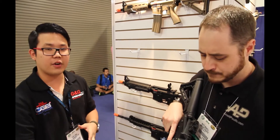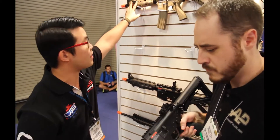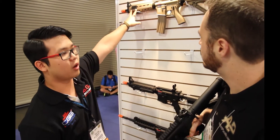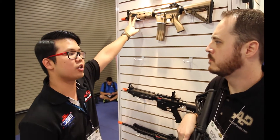The Mod Zero is really cool. It's very similar to the G26. It's also got these little rail panels here that a lot of people have been asking for. A lot of people haven't been able to put on accessories on the G26 like that. These rail panels will work on the G26, so if you have one and you want to throw a vertical grip, we will be selling these panels separately as well.